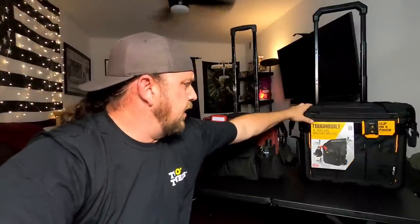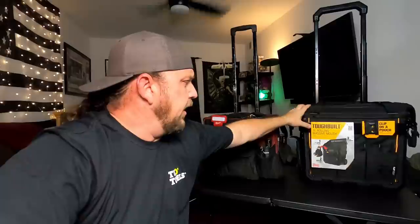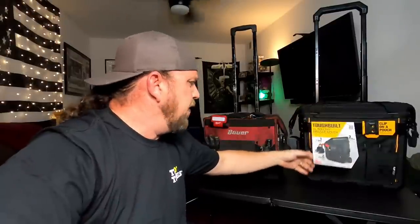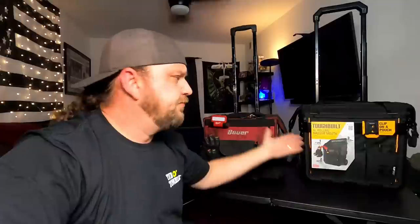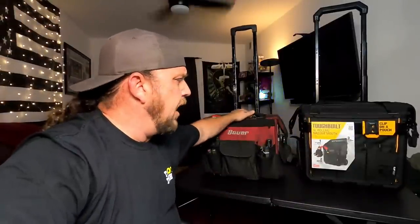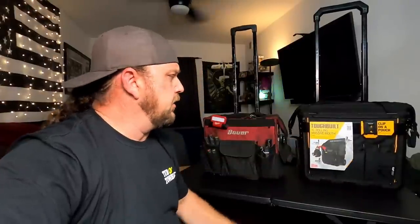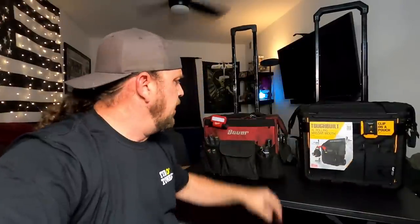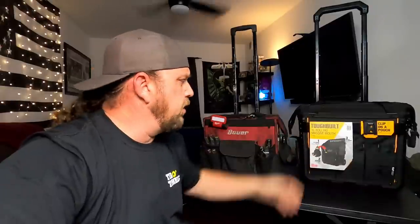That's where I came up with this Tough Built XL Rolling Massive Mouth tool bag. Guys made a lot of comments and I appreciate that. This one seemed to be the one that would fit my purposes and came up a lot. Seems like it's a fairly good build, definitely the size I'm going to need. So I decided to pick it up and we're going to move into it today.